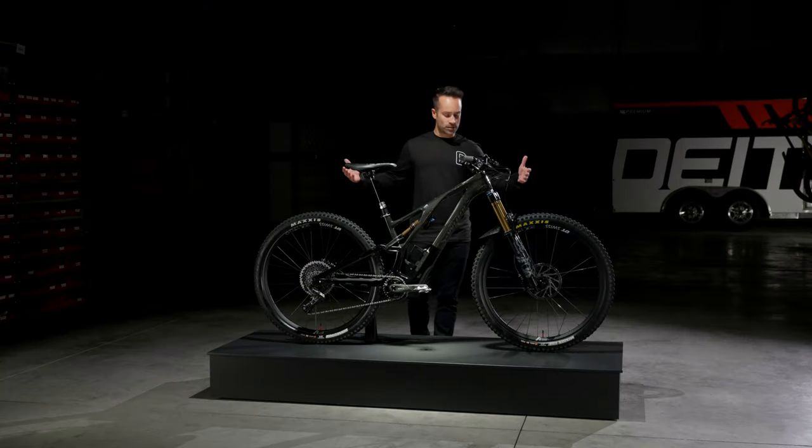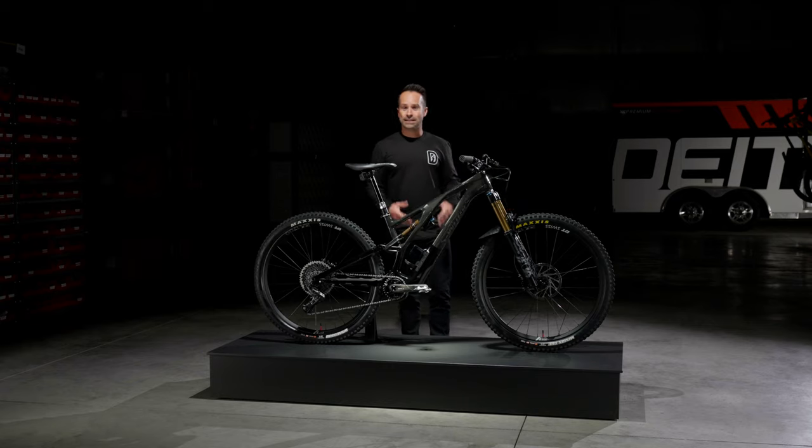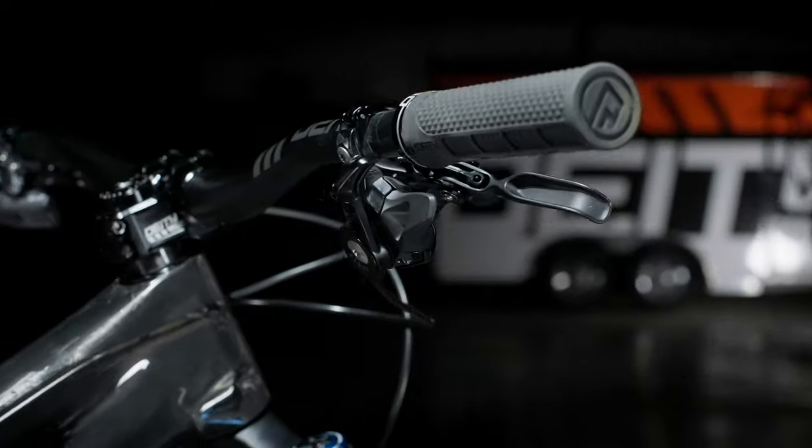So this year, I'm riding the 2021 Stumpjumper Evo. I love this bike for a couple of reasons. We work with Specialized pretty closely on the OEM side of our business. They're one of two partners that we work with for OEM, so that's why you'll see on some of the top-of-the-line Specialized bikes they come with our Copperhead stem and also some of our grips.